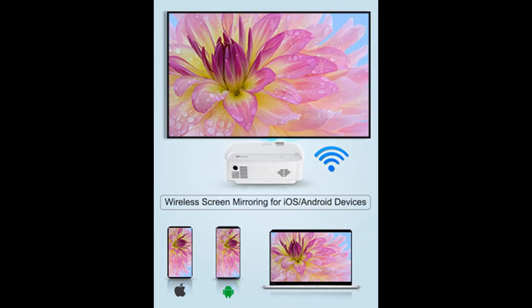Why choose the Aoreun Wi-Fi Mini Projector? Below are some reasons why you should choose this product.